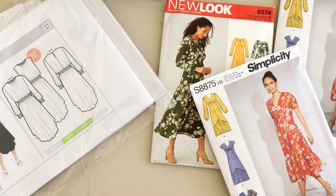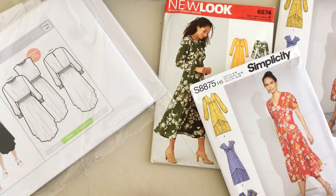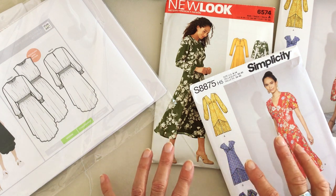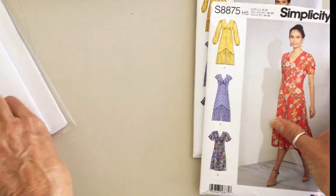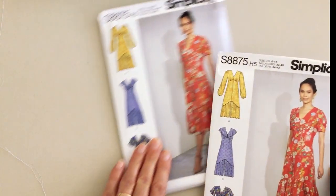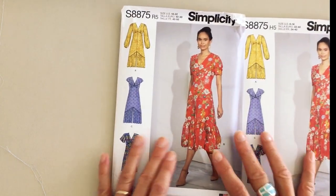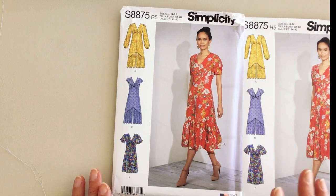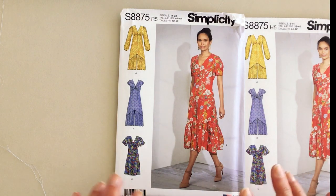Moving on from our two dresses with grown-on sleeves, I wanted to share some styles that either have a set-in sleeve or a raglan sleeve, and patterns that have several different options within the same pattern. The first one is Simplicity's summer dress pattern 8875, which I think is a great summer dress pattern. Within this pattern you've got four variations of different sleeves, so it's a great pattern to buy and mix and match how you make up that style.